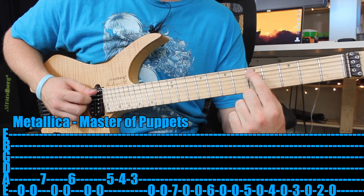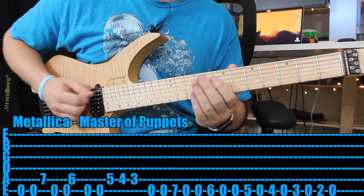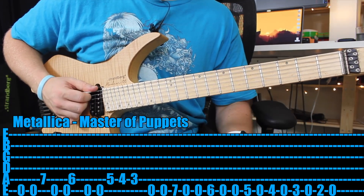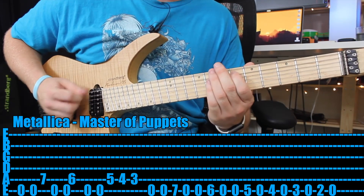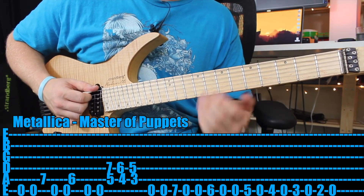Then back to your fifth fret, fourth fret, third fret. And then the second part is power chords.